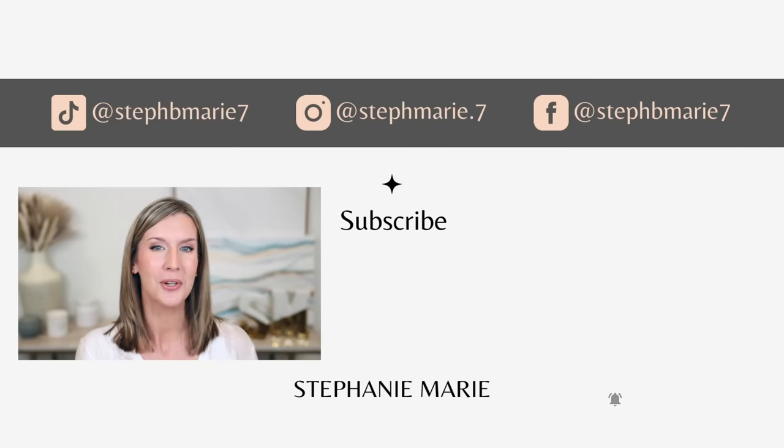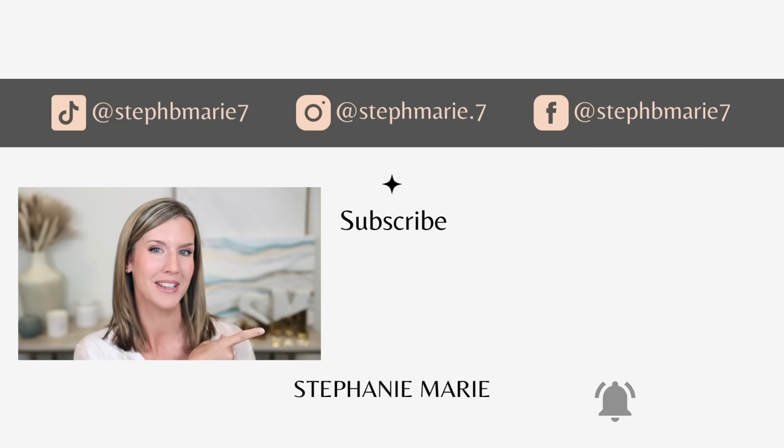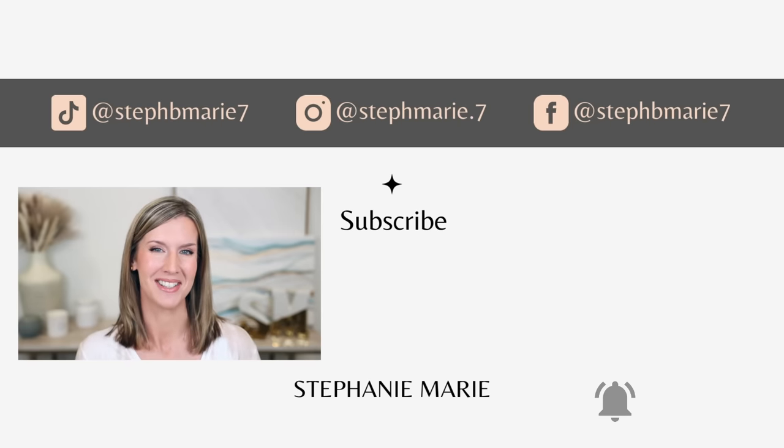This is the finished look — a wing that normally takes me maybe three minutes when I'm not talking you through it. This is really just the framework. You can go as simple or as dramatic as you'd like, keeping it to just liner and mascara or doing an entire eyeshadow look using mattes or shimmers. This has really been working for me lately. I hope you found this helpful and enjoyable. If you did, give it a thumbs up, let me know if you'll be trying it in the comments, and subscribe if you enjoy Everyday Beauty Made Easy. Thank you so much for watching — bye!